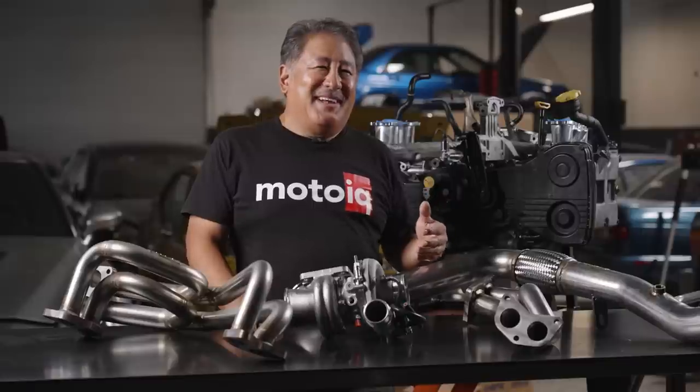It's not like some oh-my-god huge, gigantic power setup — we're trying to make a decent amount of power and have super good response.